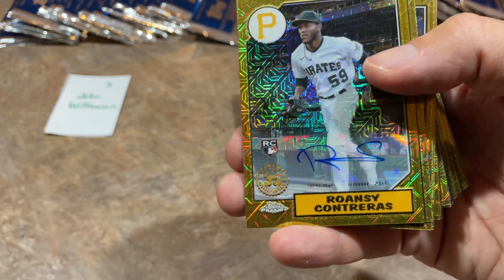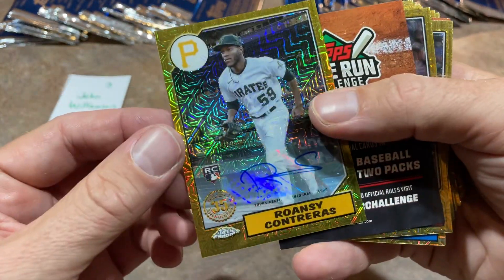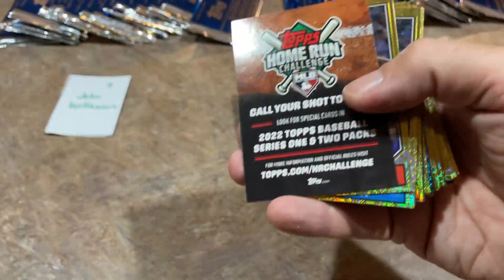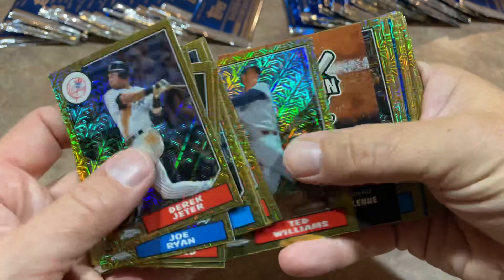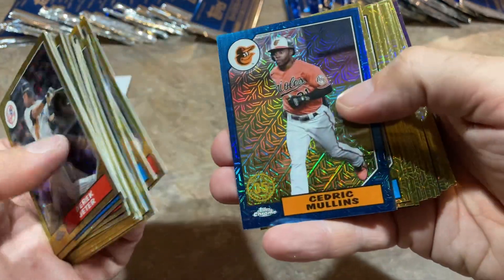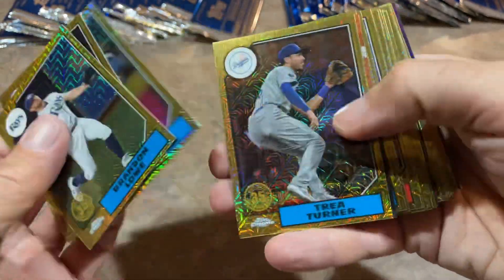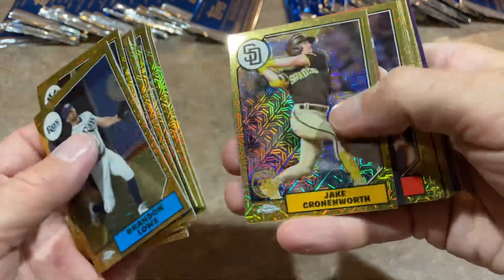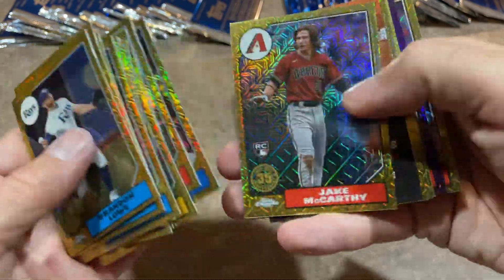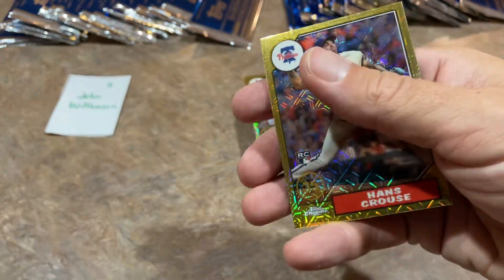Willson Contreras is a good one. If we look at the back it'll be numbered out of 199. He is our best starting pitcher and he's got a bright future. John, congratulations on that — autograph number one in the books. A lot of the autographs in this set will be rookies, but you also have some veterans. There's Cedric Mullins numbered out of 150, an All-Star who started in the All-Star game last year. Jake Cronenworth, also an All-Star — two-time All-Star now if I'm not mistaken. There's a purple Derek Jeter, numbered out of 75.